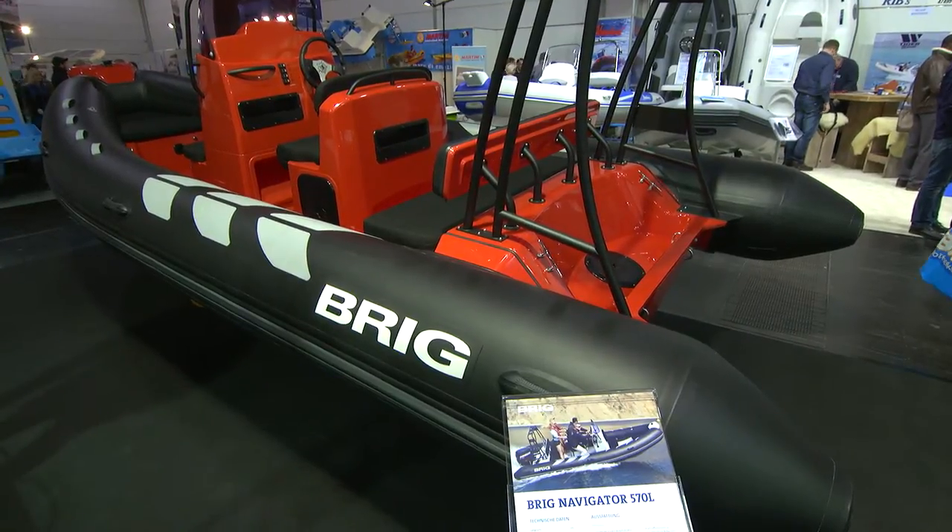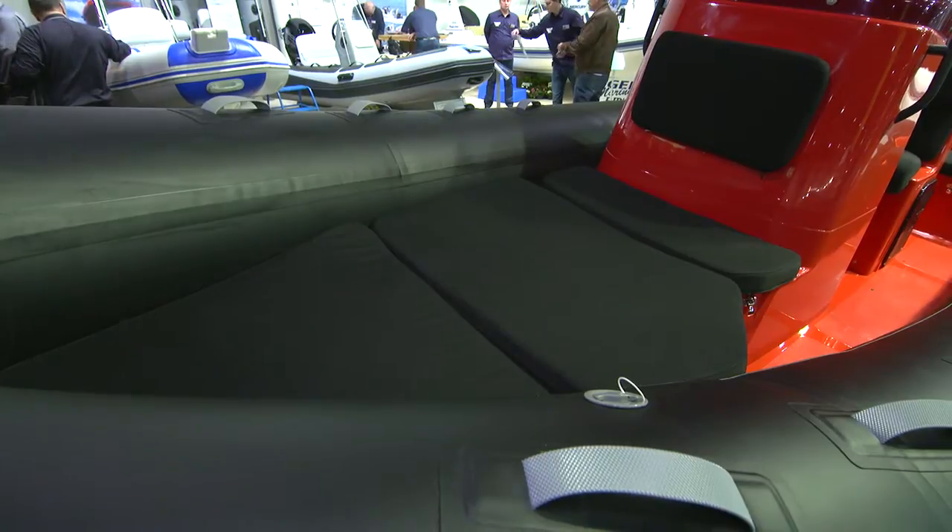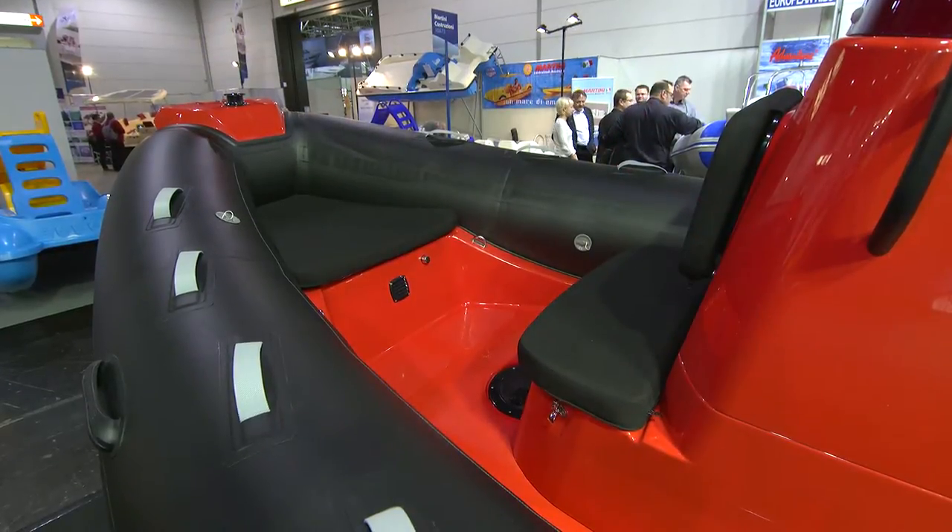This is the Navigator 570, the smaller of the two Navigator models, but like the 610, it's rigged very specifically for family fun and for sport.